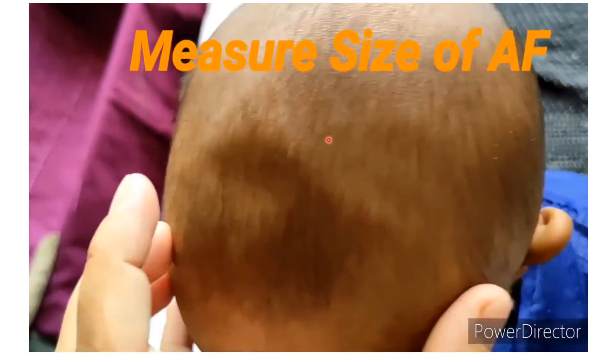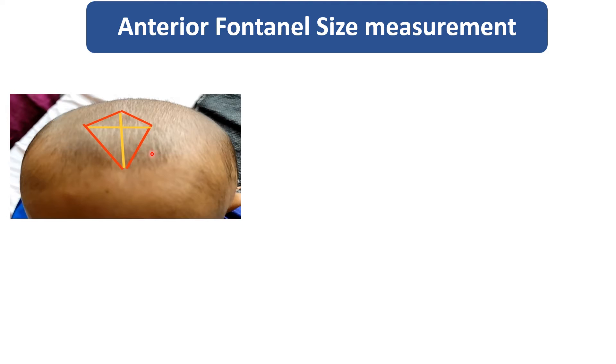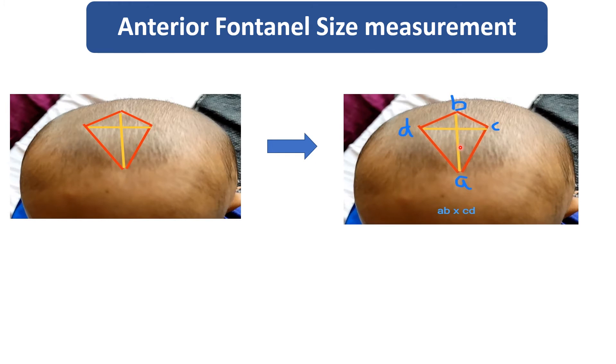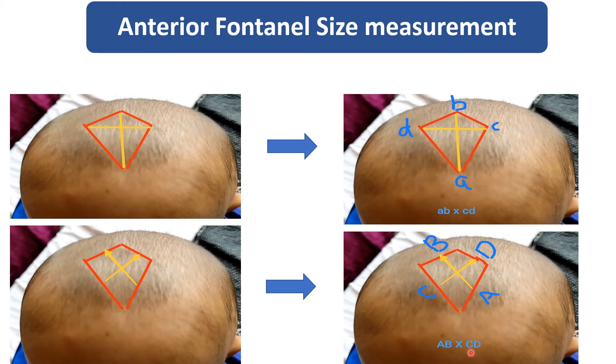To measure the size of the anterior fontanel, there are two methods. Either we can take the anterior-posterior and horizontal diameter, or we can take the midpoints. In this image, you can see I have taken the anterior-posterior and horizontal diameter, and after taking the length and width, we multiply AB by CD — this gives the size. Another method is to take the midpoints of both borders and multiply AB by CD.